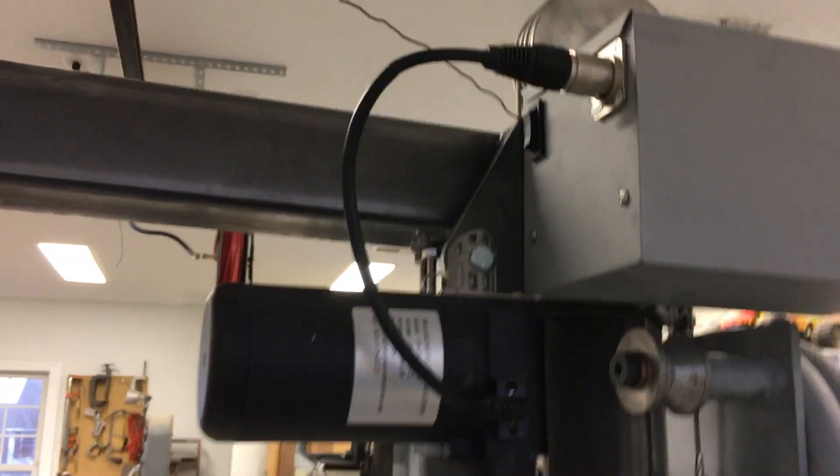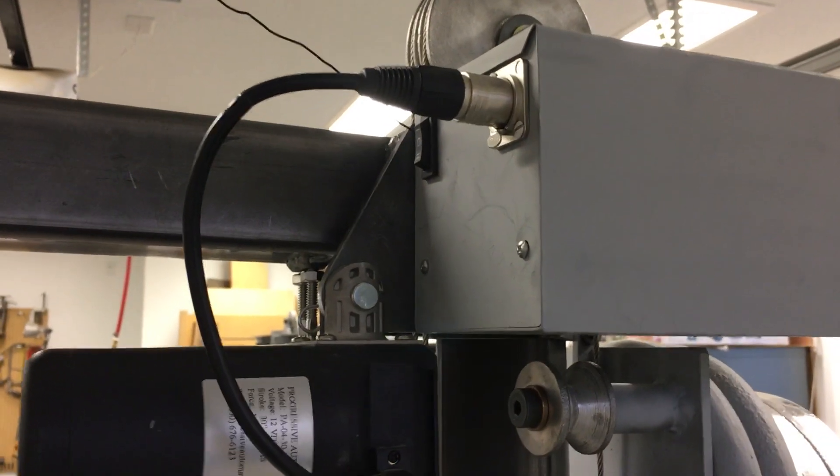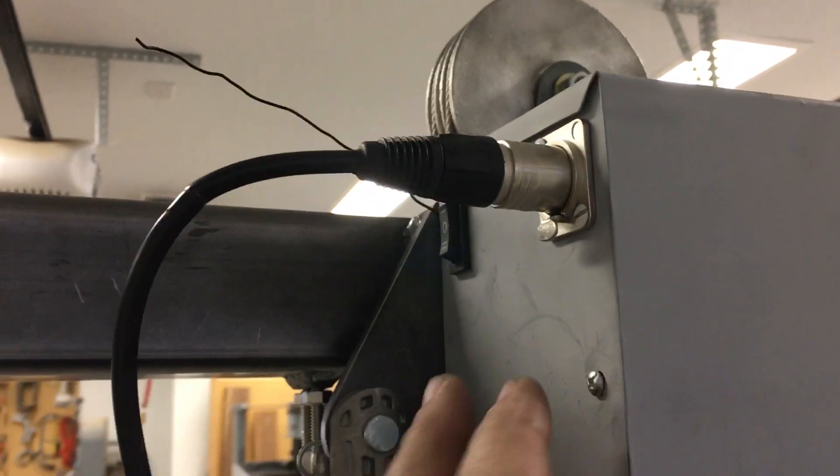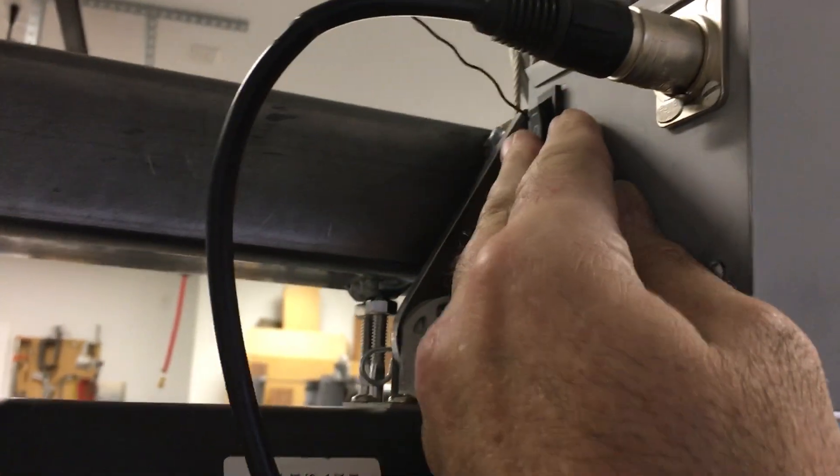Here at the top and at the bottom of the actuator there's just two clevis pins, so if you want it to be a manual lift you just pull those two pins and unplug that cable, and then you've got a manual lift that you can just actuate by hand.